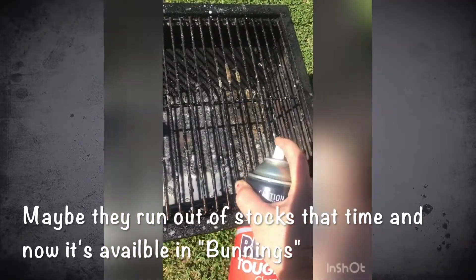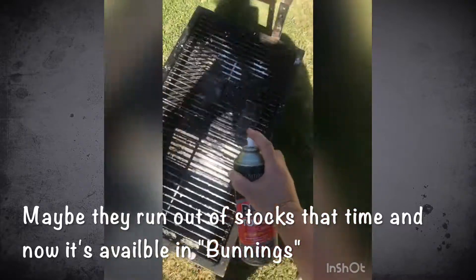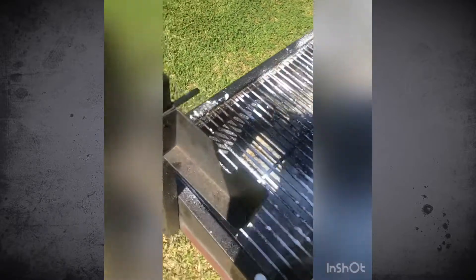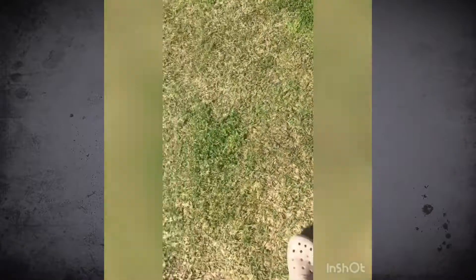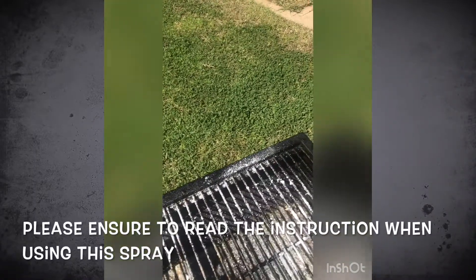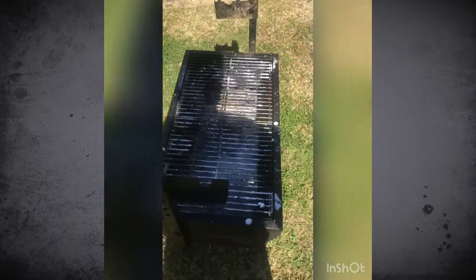So spray natin siya doon sa mga marurumihang area. Okay, spray mo siya sa lahat ng part ng grill, and leave it for 10 to 15 minutes. Basahin niya lang yung nasa instruction — it should be on the label for how many minutes to leave it there.